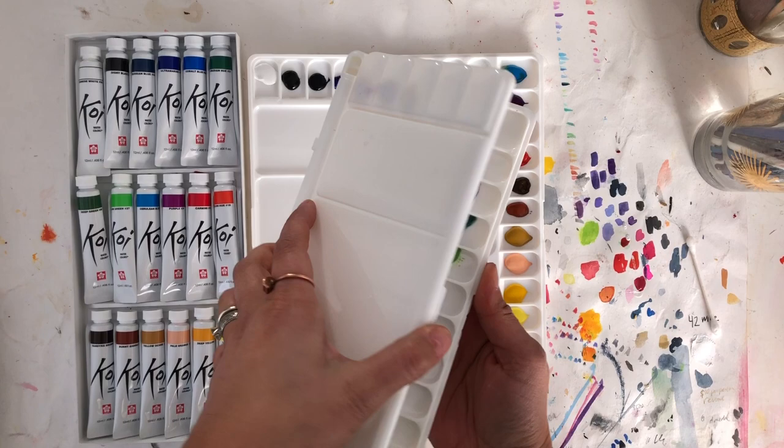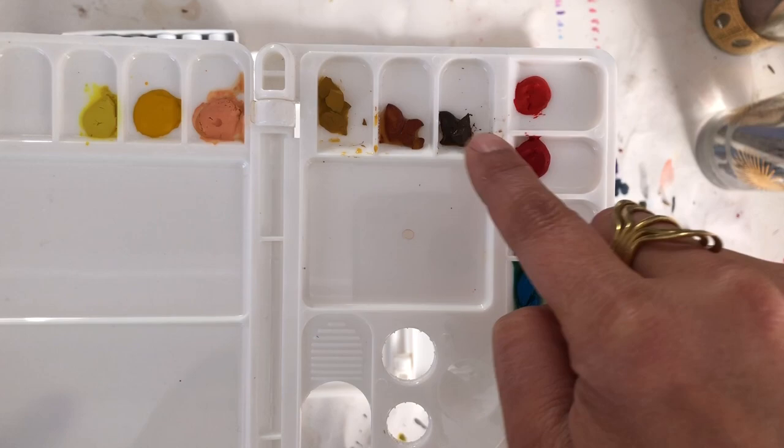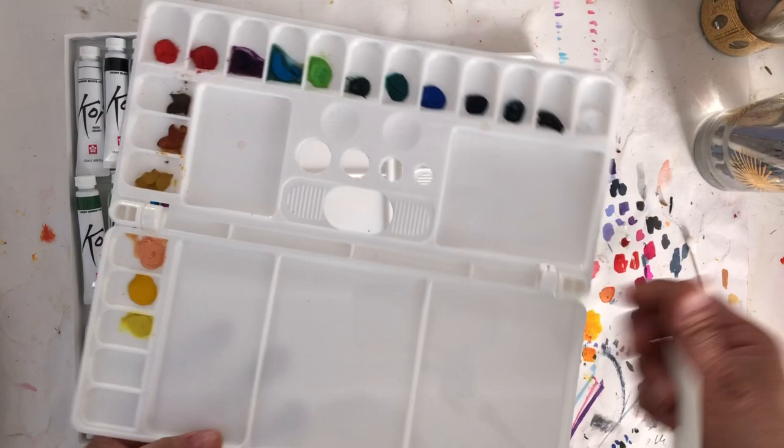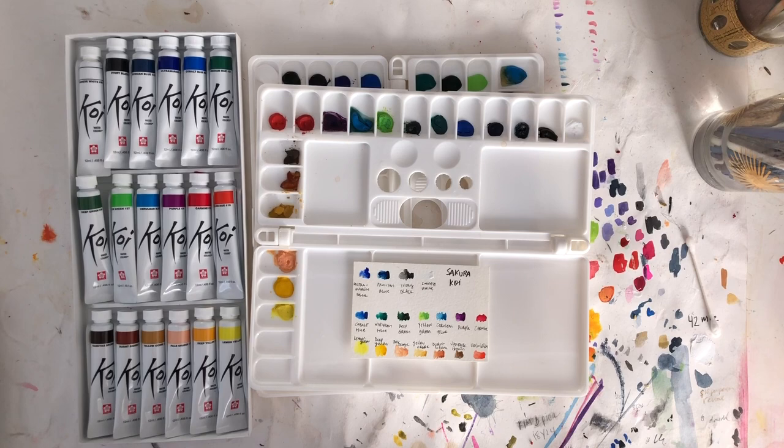I recommend leaving the palette open while it dries. This one I've had drying for a couple of days and everything is nicely caked. Sometimes they crack when they dry, so I just spray a little water in there, re-wet them, and let them re-congeal. I also often make a little card that tells me what colors are in the set and their names, and I just keep it in the palette so I'm all set and ready to go.